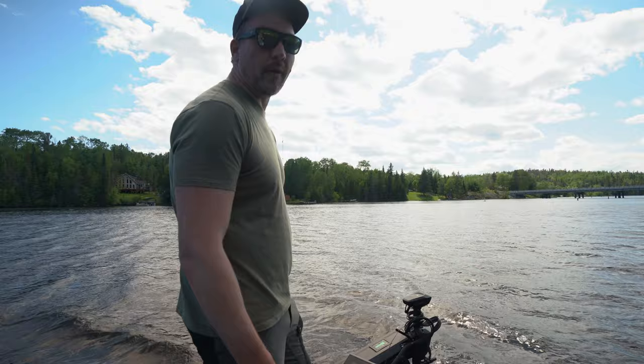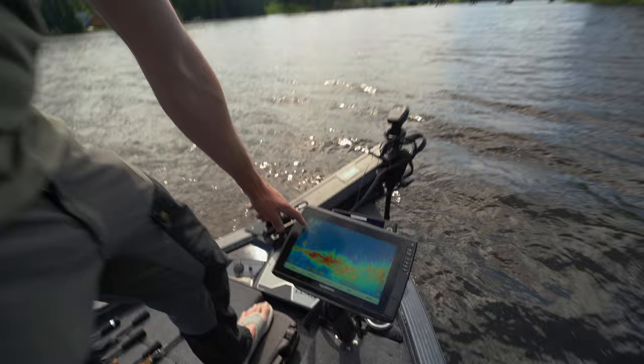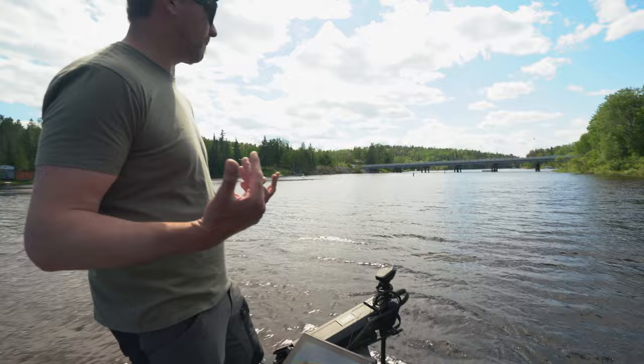We do have a minor tailwind right now — we can spin around and do it the other way — but you can see it climbing: 3.6, 3.75. Hopefully we don't cream a rock here. 4.2, 4.34. Okay, that's what it's going to do in this situation. We've got some current coming at us and wind at our back. 4.4 miles an hour.